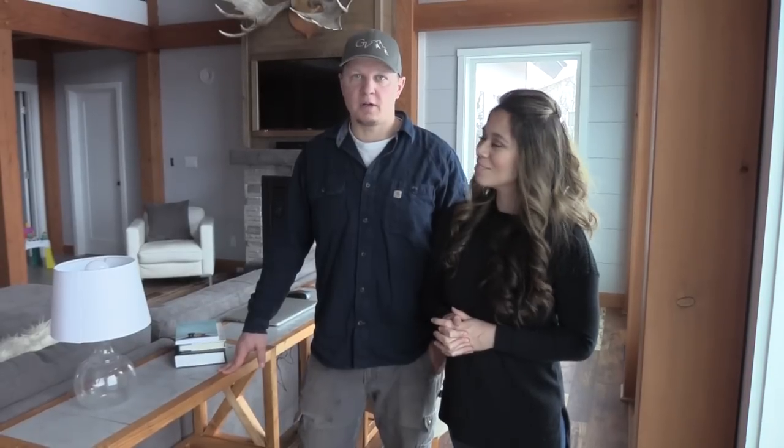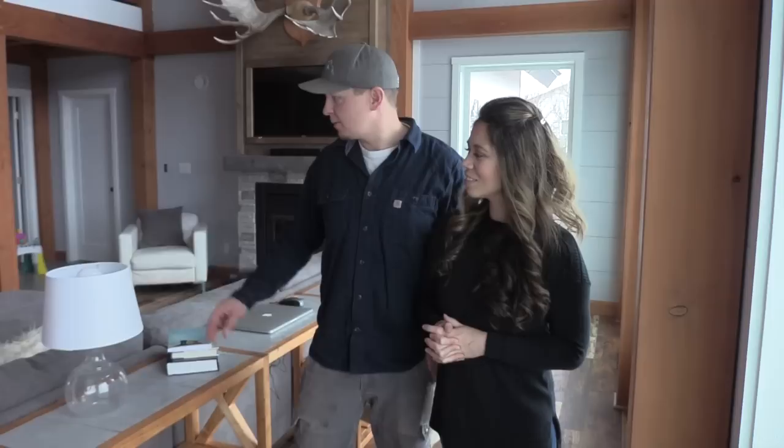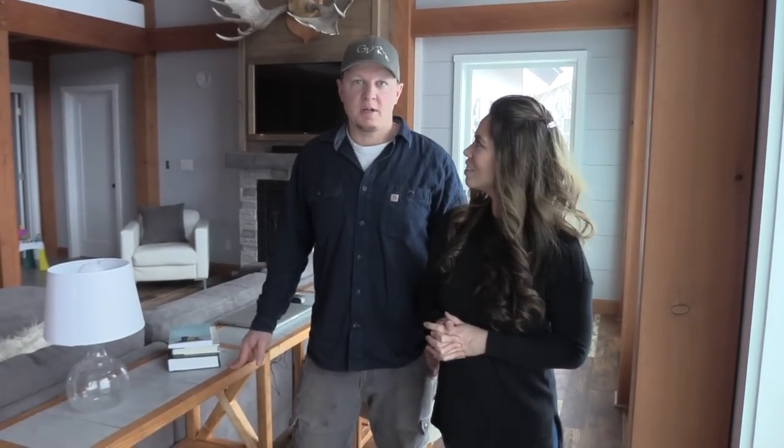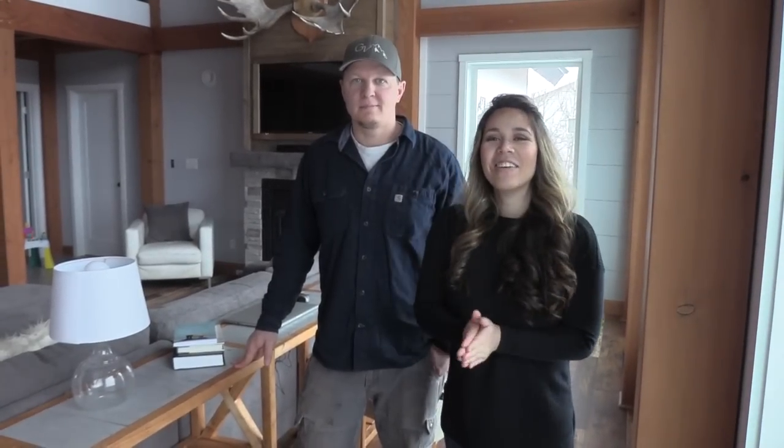Win-win. Our living room looks really nice. We got a new couch and put these pieces of furniture together and it looks nice — I feel grown up. We finally have like a grown-up living room. We're going to get back to work and we appreciate you guys watching this week.